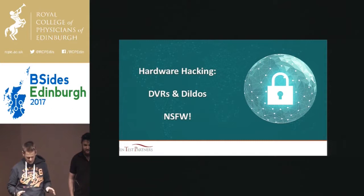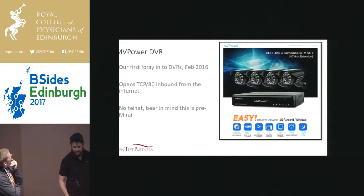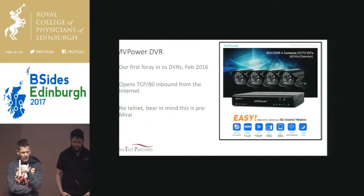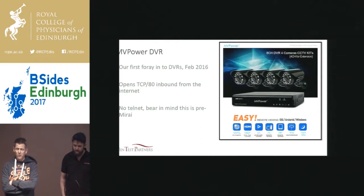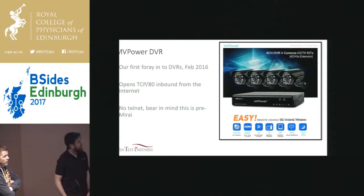Back in February last year, we started looking at a DVR, the MV Power DVR. It's a pretty cheap one — about 28 quid off Amazon. Worth buying just to have a bit of a play around with. And what frankly got us about it was it was just utterly, utterly insecure. It makes some of the later DVRs, the ones that are vulnerable to Mirai, look positively secure.